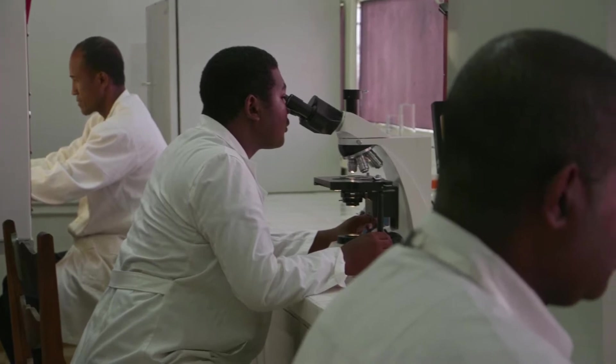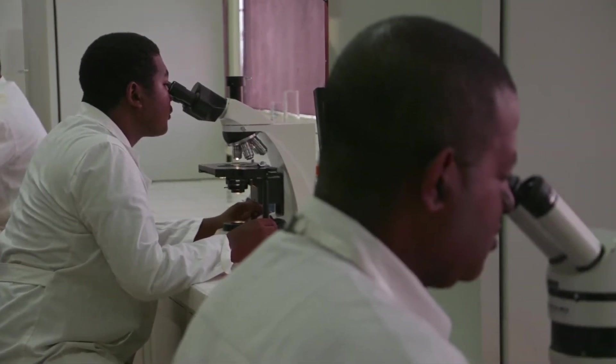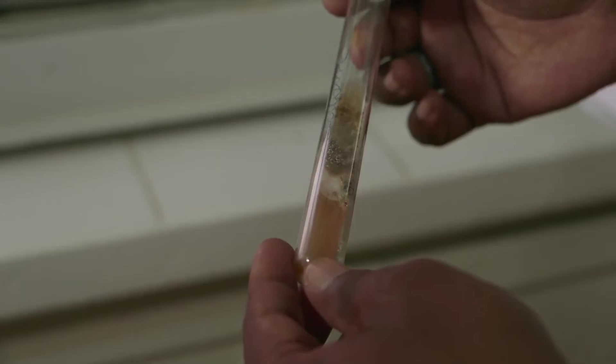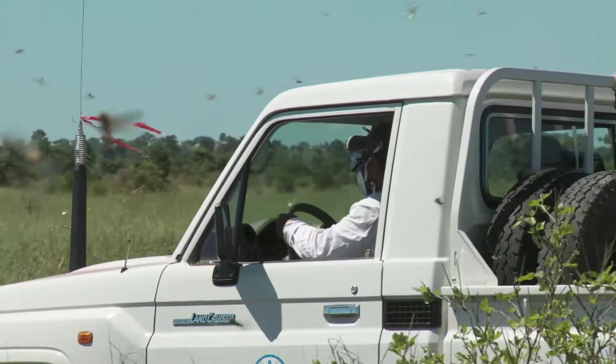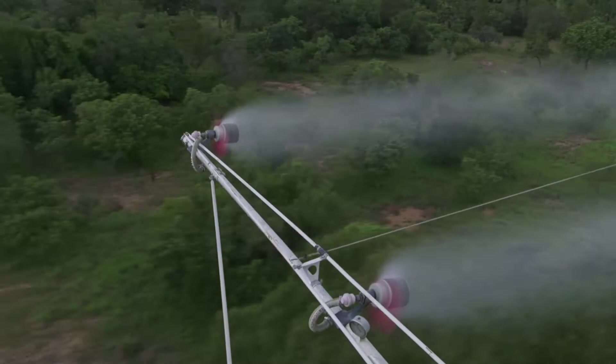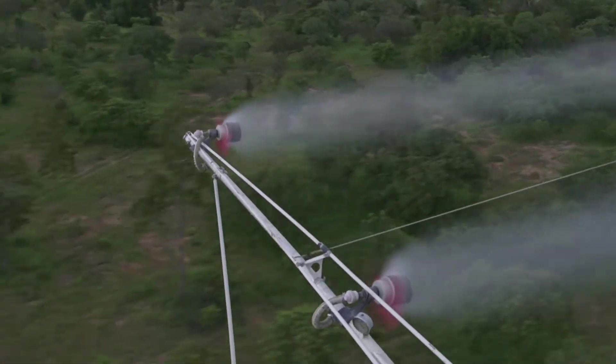This biopesticide was chosen for its ability to infect and multiply, based on many years of laboratory experiments and field trials. The same spraying equipment utilized for conventional pesticides can also be used for biopesticides.